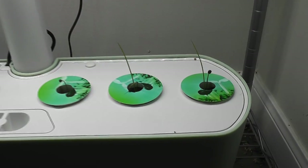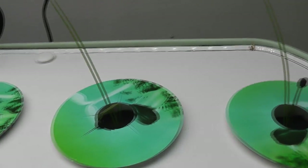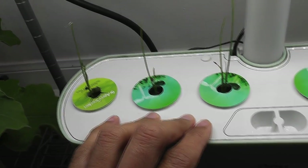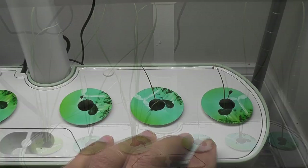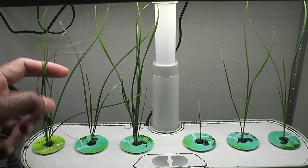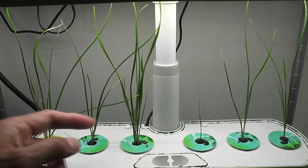Day 25: seedlings are coming excellent. There's a funny coincidence — I see multiple seedlings per pod on one side, but only one seedling per pod on the other side. Day 40: chives are coming excellent. I see the leaves are getting fat — they took a lot of time but are finally picking up the growth.